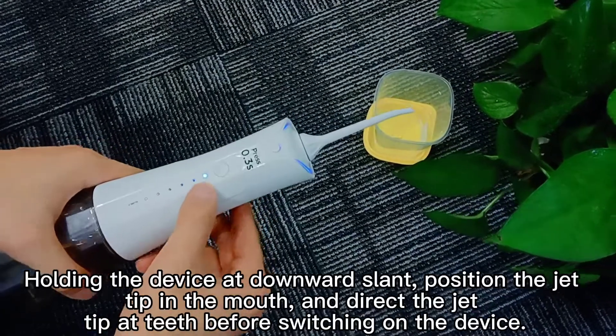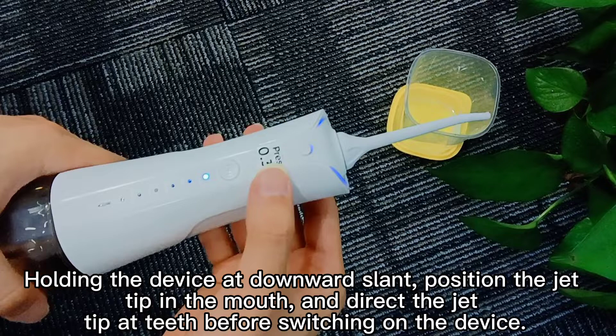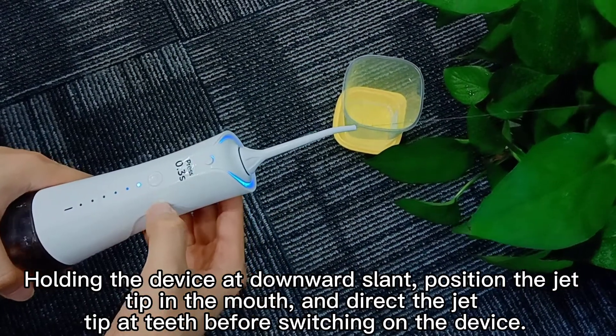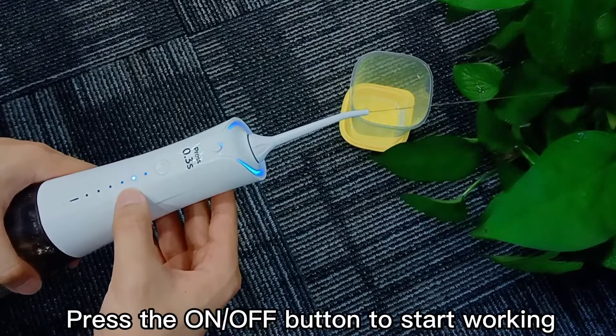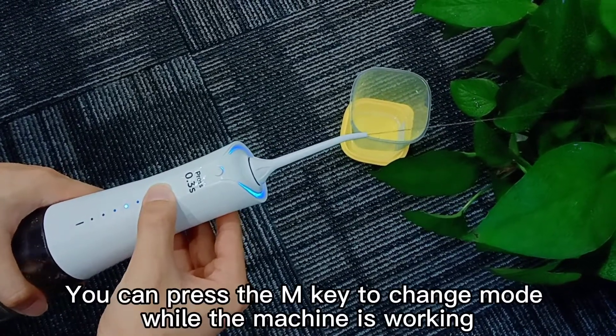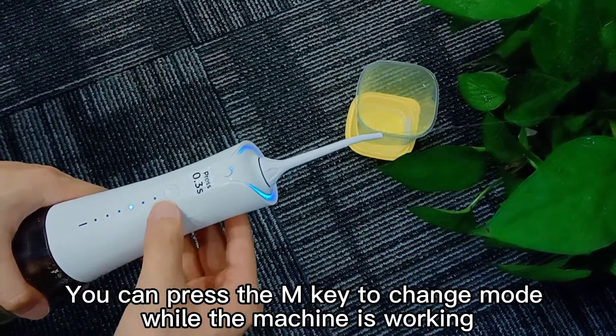Holding the device at a downward slant, position the jet-tip in the mouth and direct the jet-tip at the target area before switching on the device. Press the on-off button to start working. You can press the M key to change the mode while the machine is working.